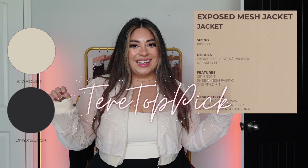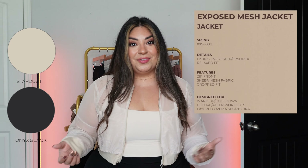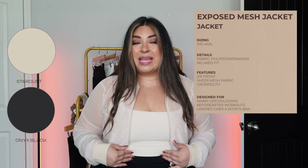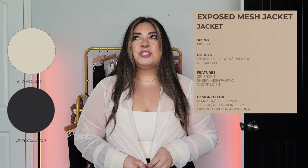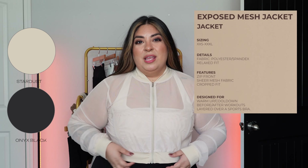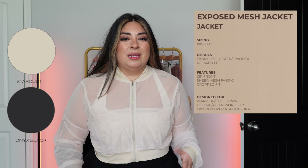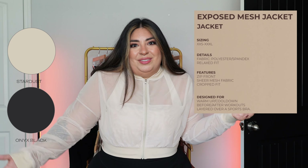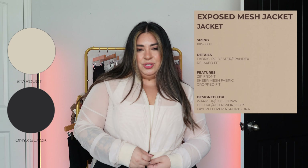Another one of my top picks for this collection: the Exposed Mesh Jacket. This is very reminiscent of the Escandala Pullover — it's also mesh, but obviously very different. The Escandala was a pullover with pockets, a drawstring, and a hood. This one is a jacket with a zipper. The first time I tried it in LA, I tried both large and extra large — they both fit fine. I wanted the extra large because I wanted it to be a little more flowy and loose, and it looked nicer in my opinion, but I could totally wear both. Large was not tight on my arms or chest. I just preferred the extra large.